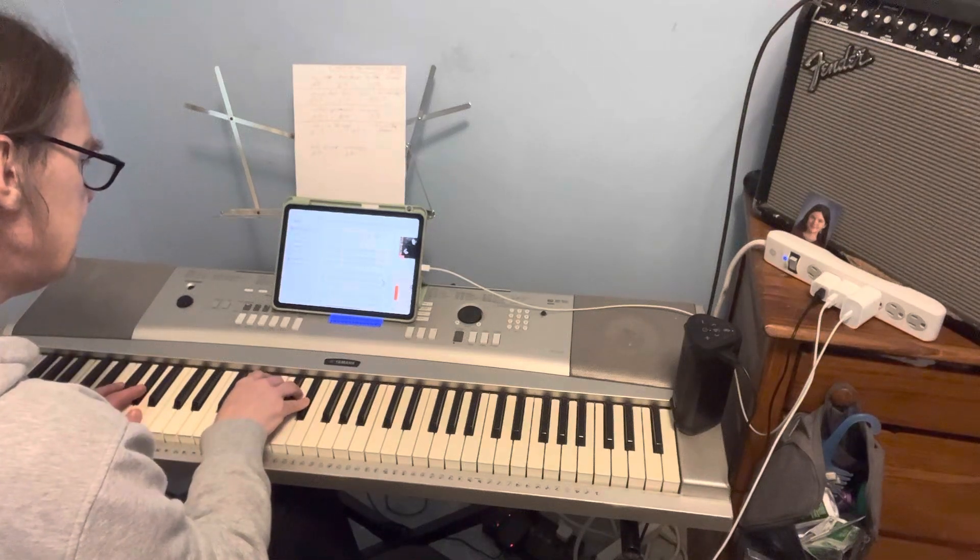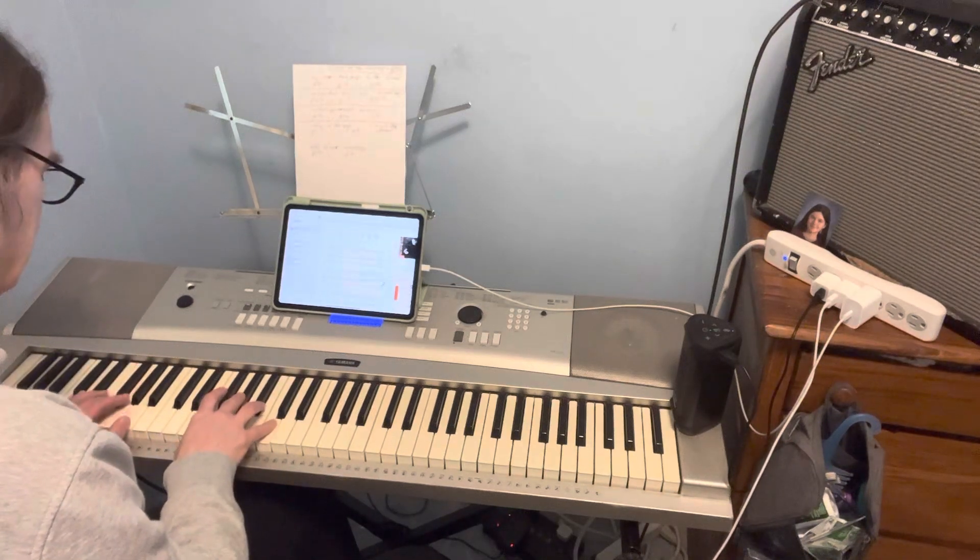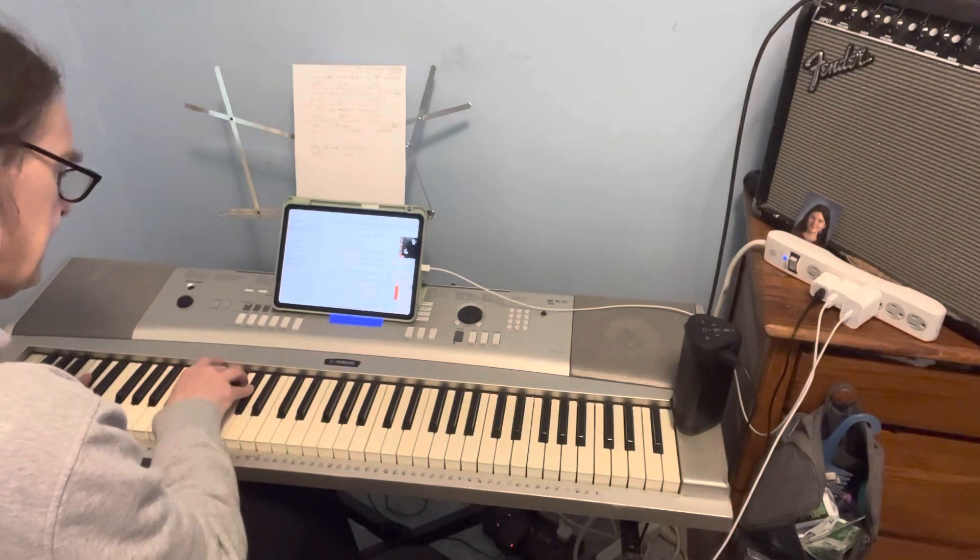And then from here it's F-minor — F-minor, D-flat, E-flat.